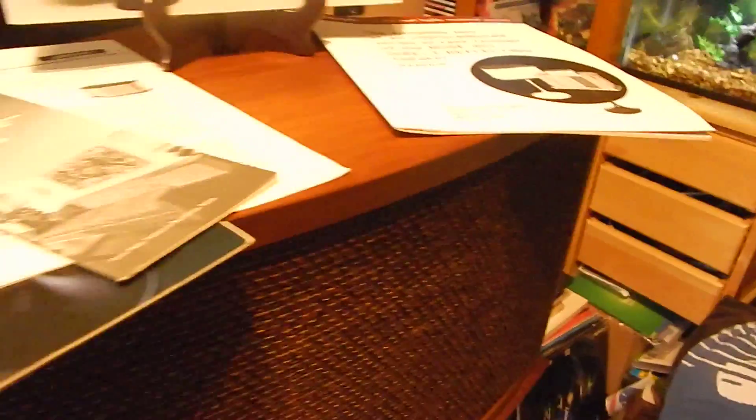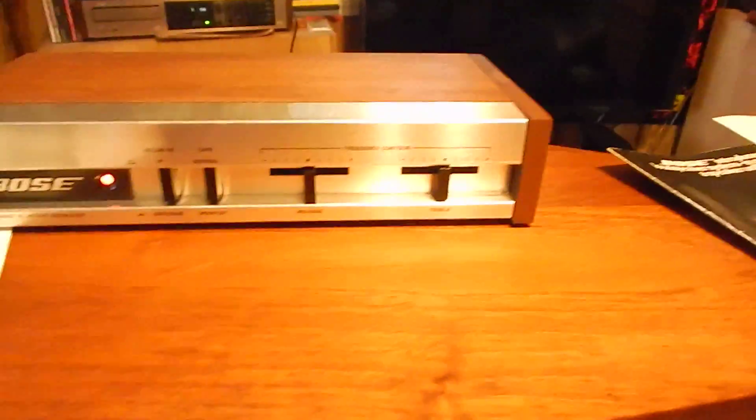Each set — these are speaker 1 and speaker 2. They are tagged in the back. These aren't a mismatched set. They do have some fine marks on them, but the cases look really nice.